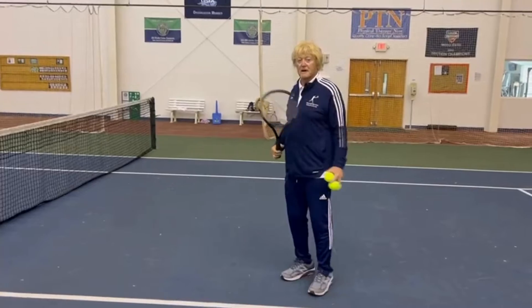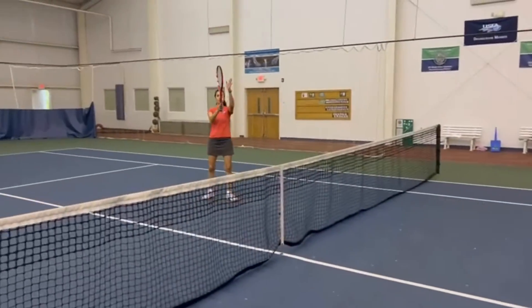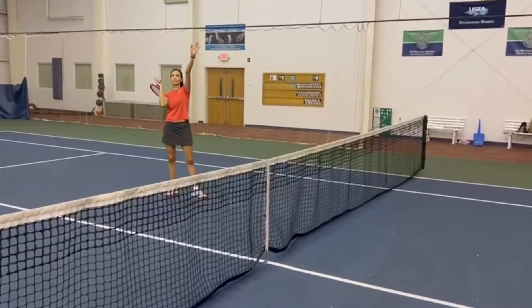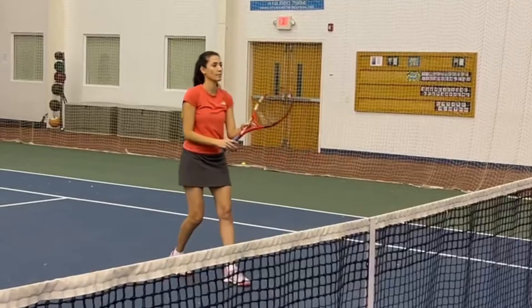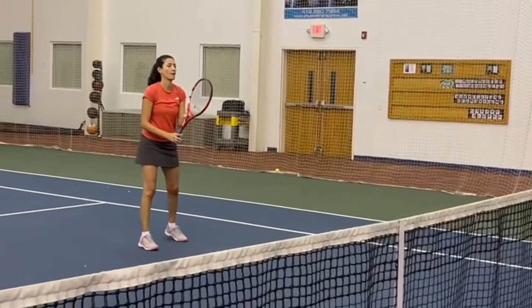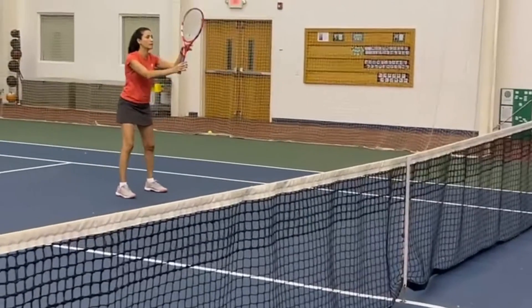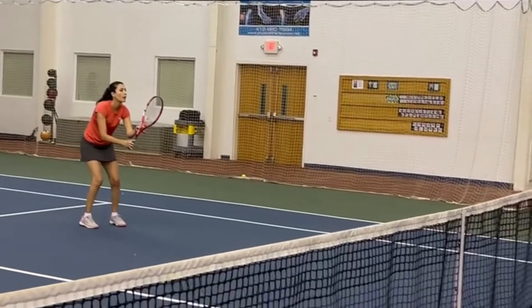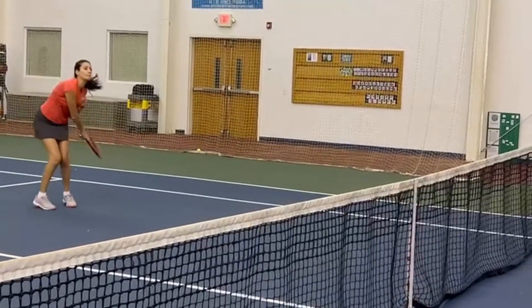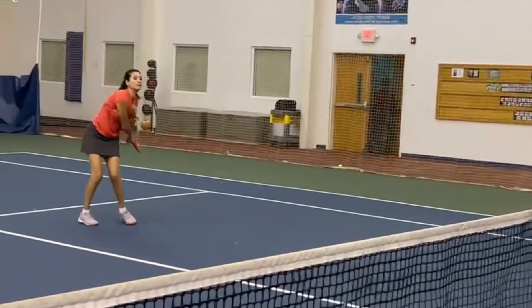So we watch Sandra model that. She's back under the ball. Both arms up. Perfect. Yes. Now let's move through. Yes. Good.